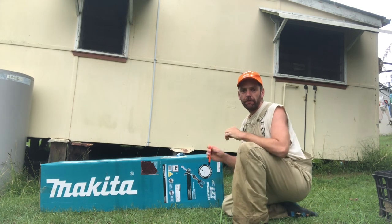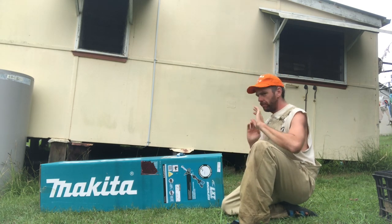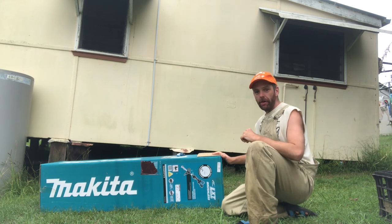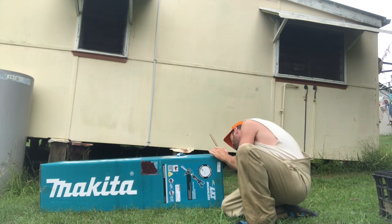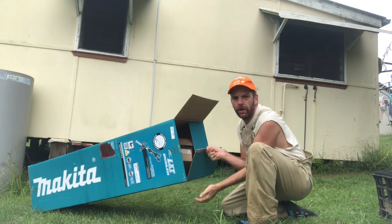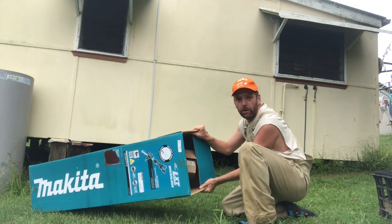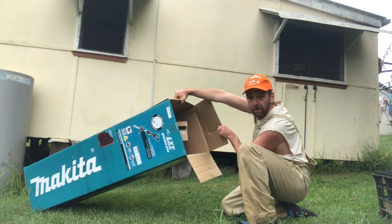Always be careful with knives. Don't rush with them — dangerous. Should really have gloves on. That's good. That's what the entry looks like — it's looking like a good box with a lot of space in there.